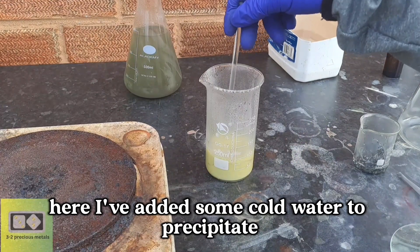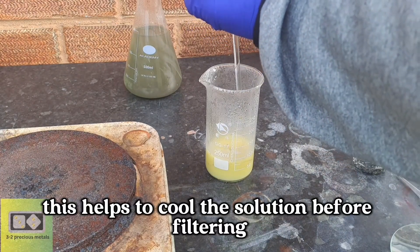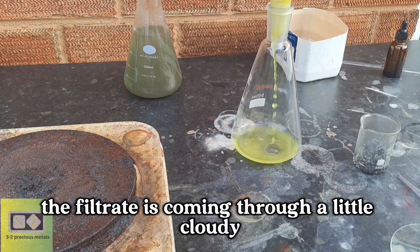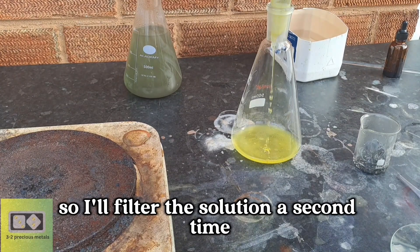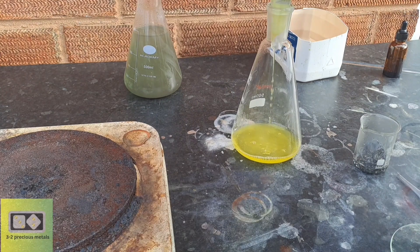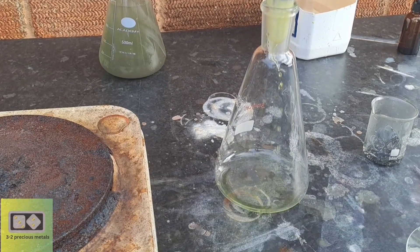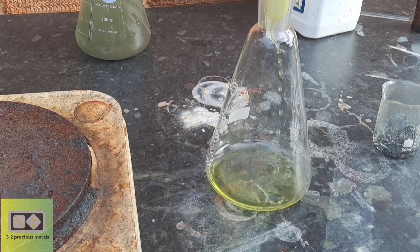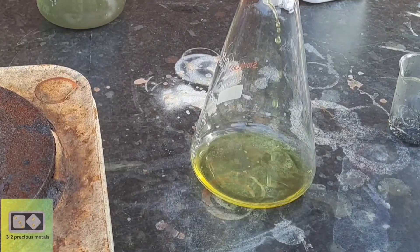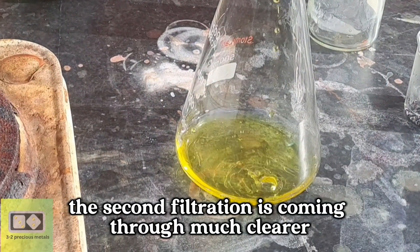I've added some cold water to precipitate any silver chloride that may be present. This helps to cool the solution before filtering. The filtrate is coming through a little cloudy, so I'll filter the solution a second time through the same filter to clean it up. The second filtration is coming through much clearer.